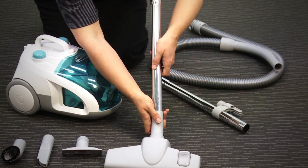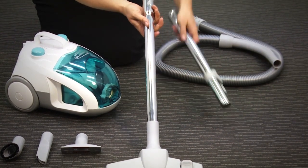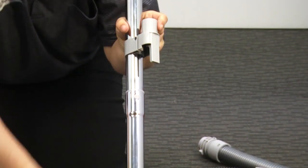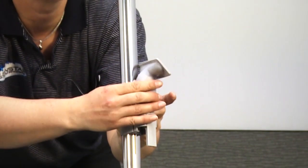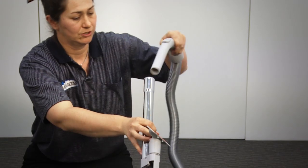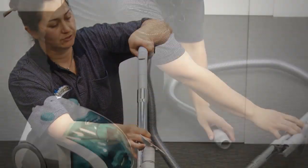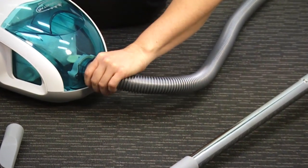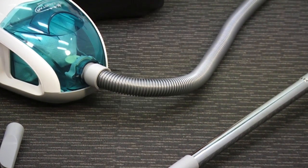Now to set it up, join the floor tool to the rod and join the rods together. This rod also comes with a handy little tool holder for your favourite tools. Join the hosing to the rod and then the hose into the machine. Just push it in, give it a twist and you're right to go.